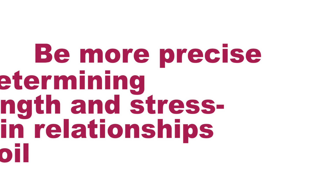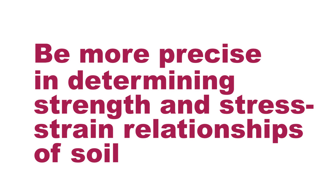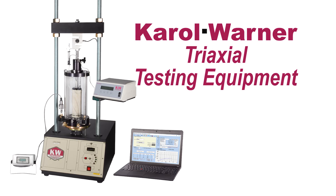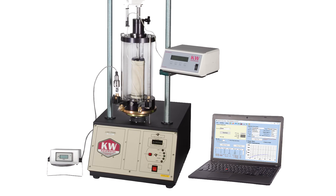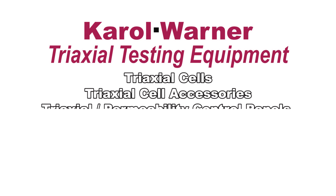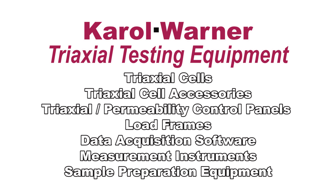Be more precise in determining strength and stress-strain relationships of soil with Carol Warner Triaxial Testing Equipment. Carol Warner's Triaxial Testing Equipment aids in accurate shear strength testing of soil specimens, one of the most versatile soil strength tests in geotechnical engineering.